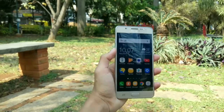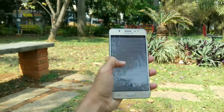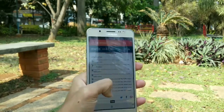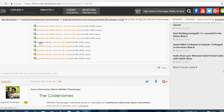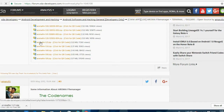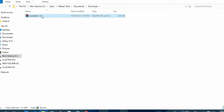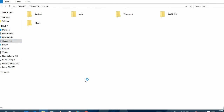Just hit the link in the description and download Aroma File Manager from there. Now if your phone is already locked, you can take your PC and download it from there. I suggest you download version 1.21, because all the versions after that had some touch issues. Download it and place the file in your SD card — note, only in your SD card and not in your internal storage.